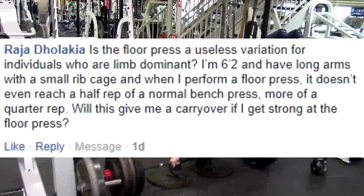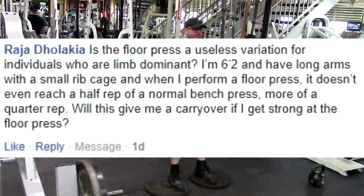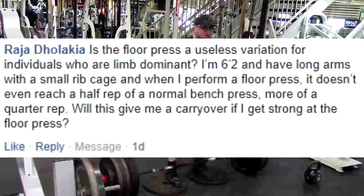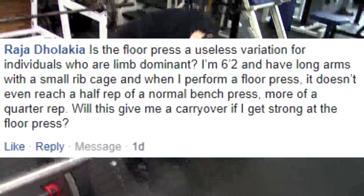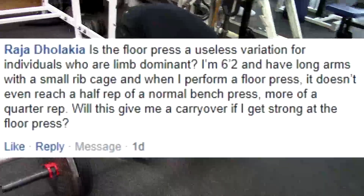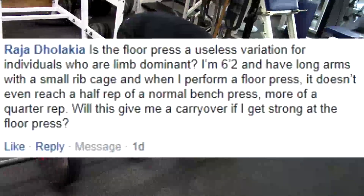Next question: Is the floor press a useless variation for individuals who are limb dominant? I'm 6'2" with long arms and a small ribcage. When I perform a floor press, it doesn't even reach a half rep of a normal bench press — more like a quarter rep. Will this give me carryover if I get strong at the floor press?